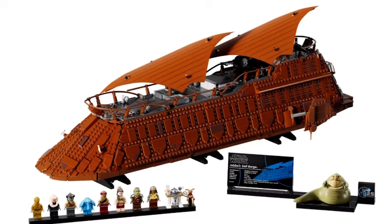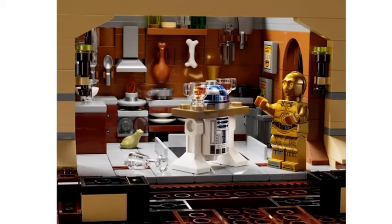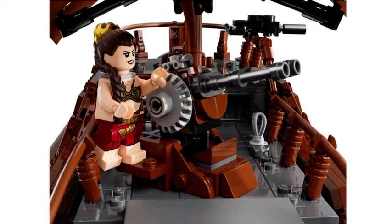First off, I think this set actually looks awesome. The build itself has nice detailing all around, a couple of rooms that also have nice detailing, and a bunch of space for your minifigures.